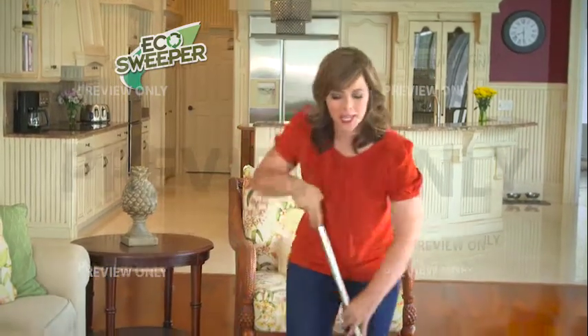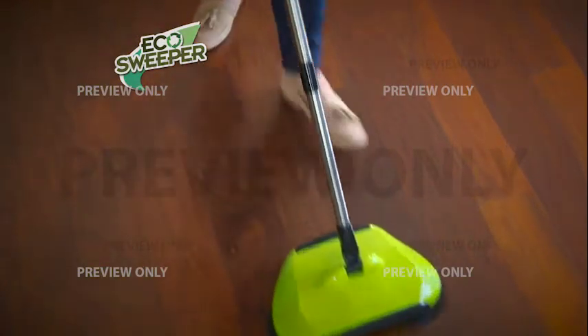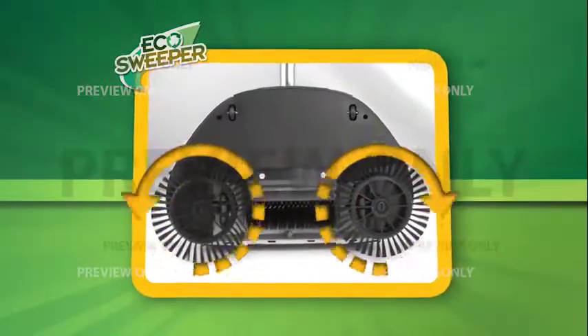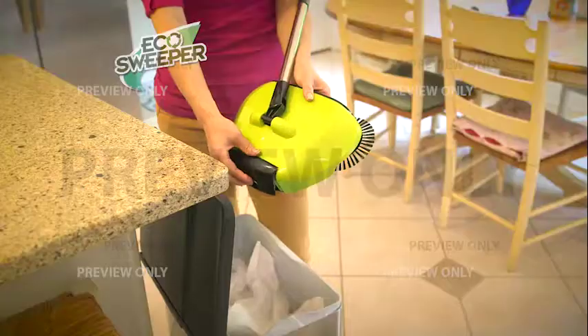Isn't this the worst feeling? Anytime glass breaks, I'm always worried I'm going to miss that tiny little piece and end up stepping on it. But watch the Eco Sweeper — it'll pick up the entire bulb and all the glass in a single pass. The secret is the horizontal triple brush action with centrifugal force to capture even the smallest particles and lock them into the built-in dustpan.